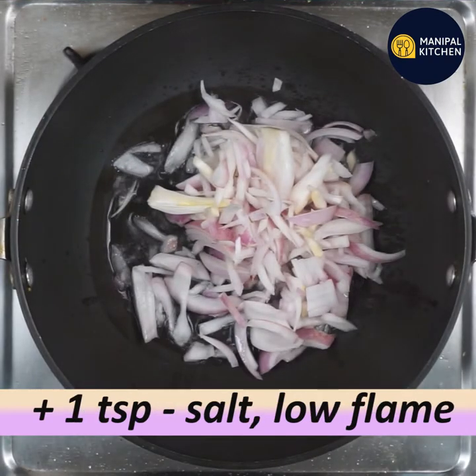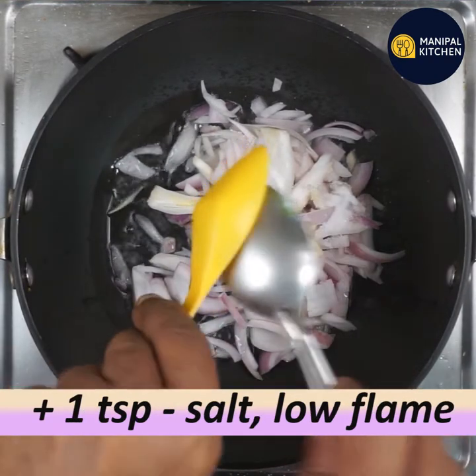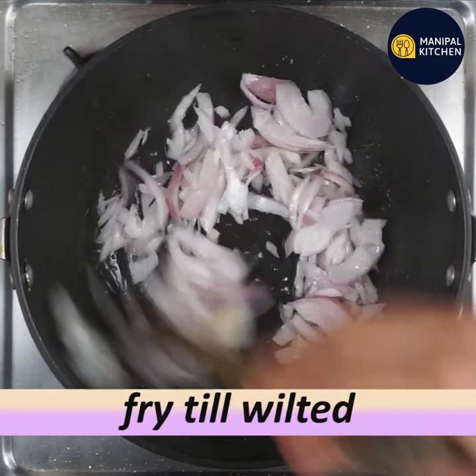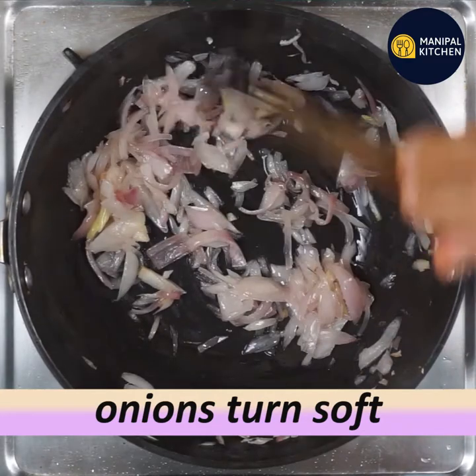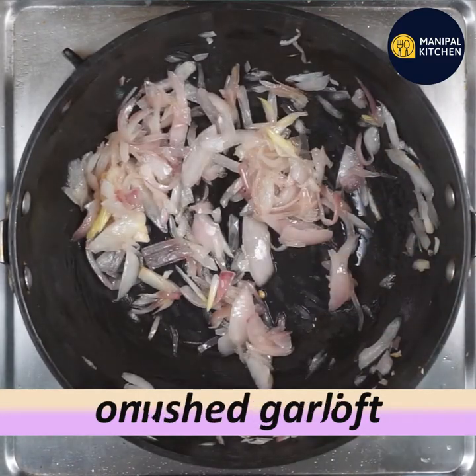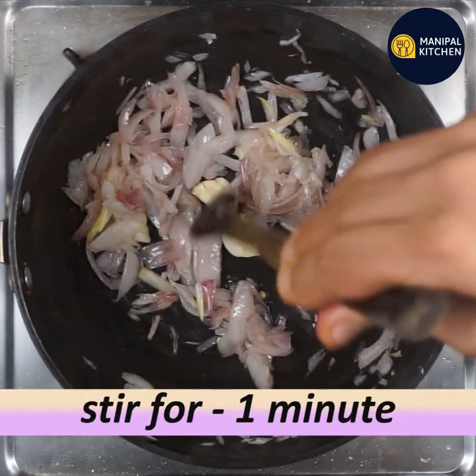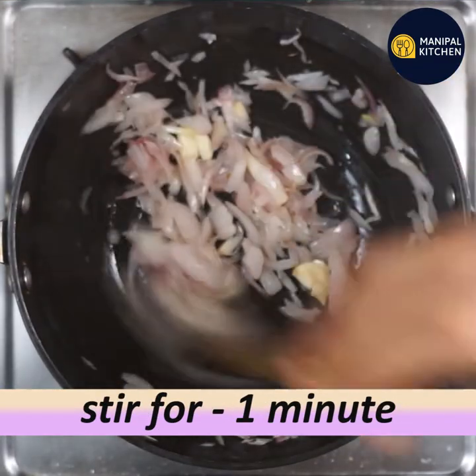Let's slice the onion. Cook one cup. Add one teaspoon. Let's fry it until soft. Cook the garlic with the first cup and fry it in the same way.